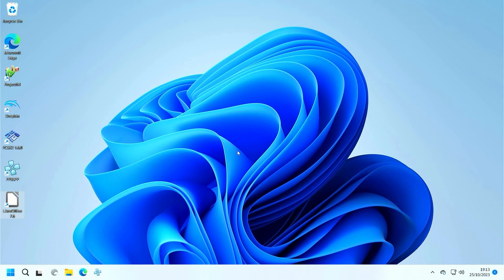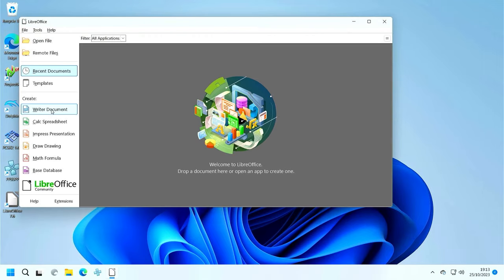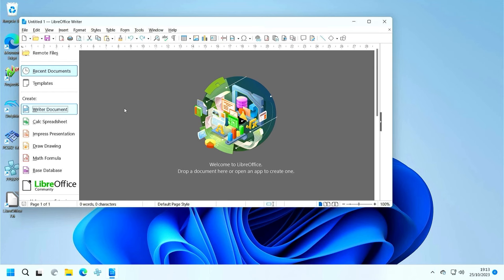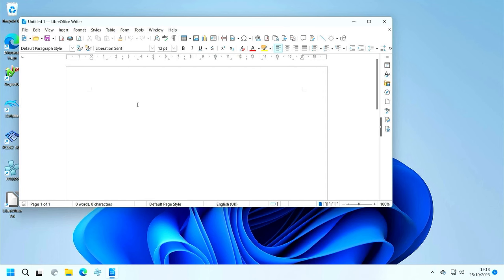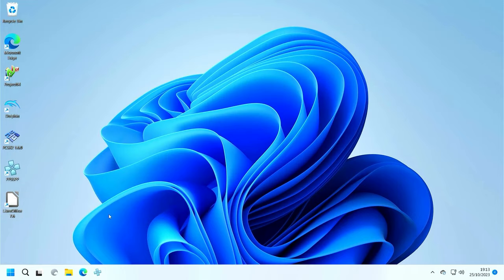Now that Windows 11 is installed I've put a couple of applications in here just to see what sort of performance we're getting. Using LibreOffice and going into a word processing document, LibreOffice itself opens up quite fast. It takes a bit of time to get the word processing up and running but once it is, it runs really smoothly. I'm pleasantly surprised at just how well this operates. You can see that as a simple office system — for maybe homework or something like that — it would run perfectly well.